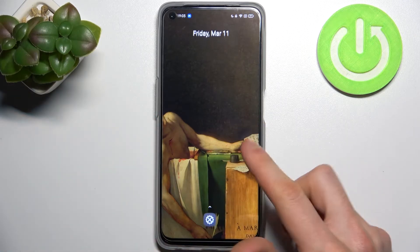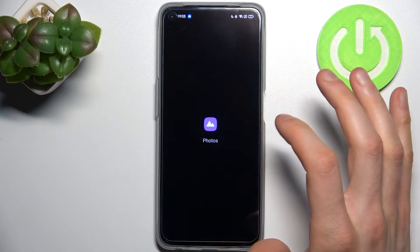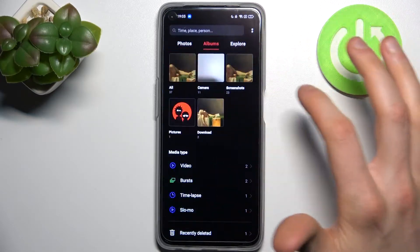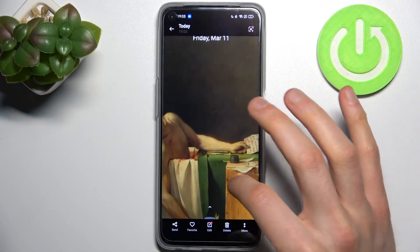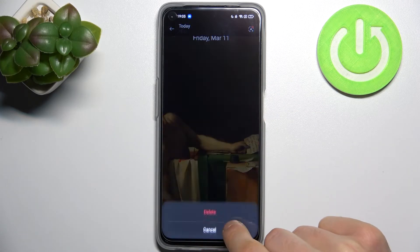You can find your screenshots in the gallery, in the screenshots album — and here they are. From here you can share, edit, or delete your screenshots.